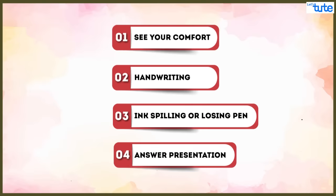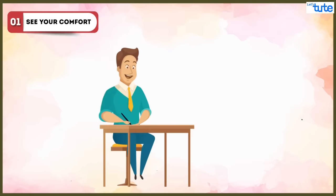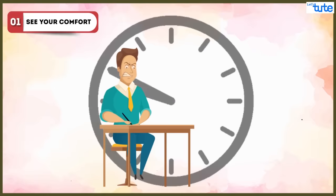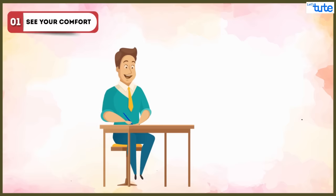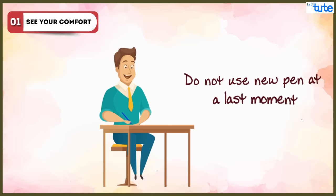Students should keep the following points in mind while choosing a pen. First, see your comfort: if a student uses a pen which is not comfortable, they will take more time to write answers in the exam. Therefore, they must use a pen with which they have practiced well throughout the year or during exam preparations. Using a new pen at the last moment is not advisable.